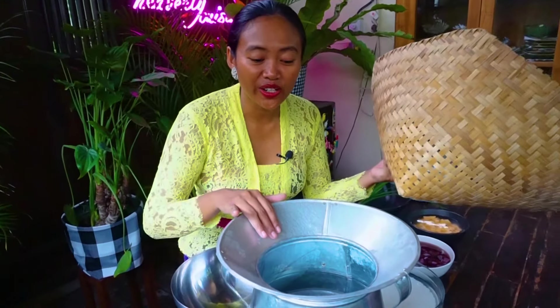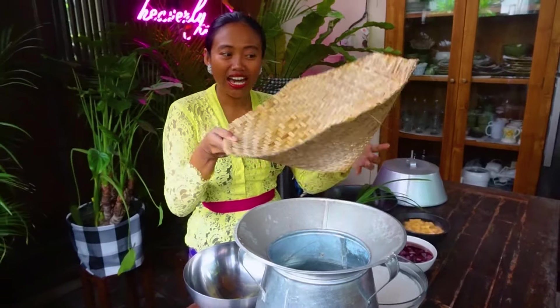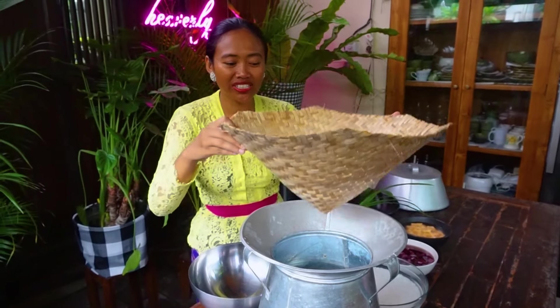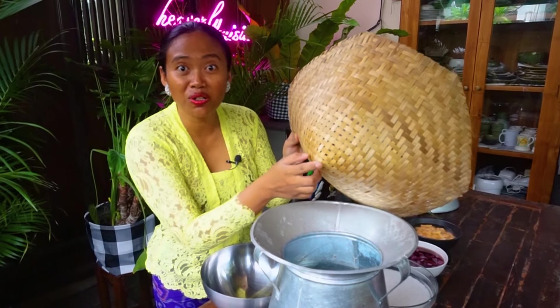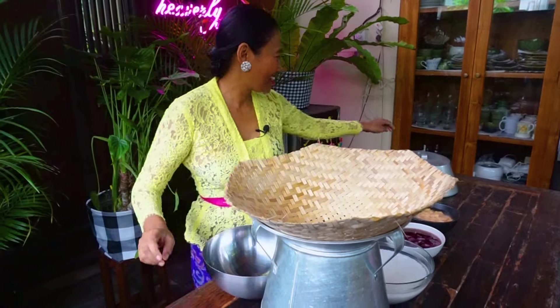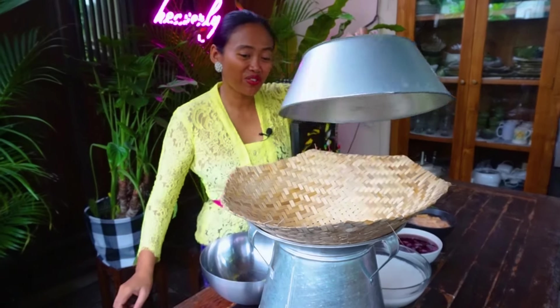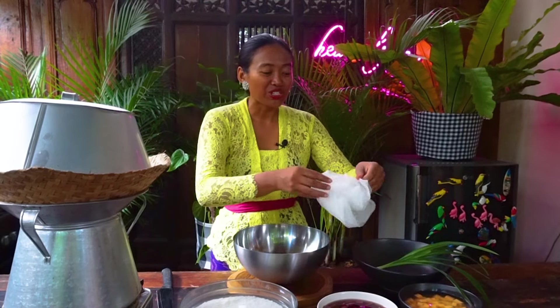Here I have a special pan, already filled with some water, and I'm using the bamboo corn. As long as the water doesn't touch the bottom of the bamboo, I'm going to turn on the cooker now and cover it, waiting until the water is boiling. While we're waiting, I will prepare the rice.